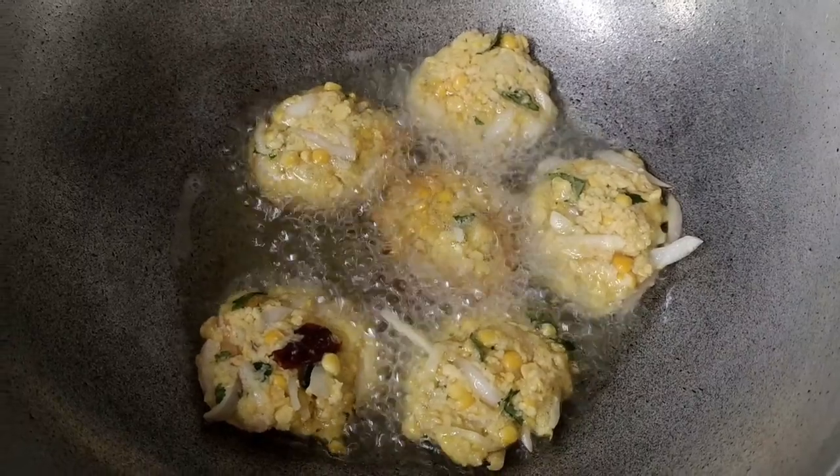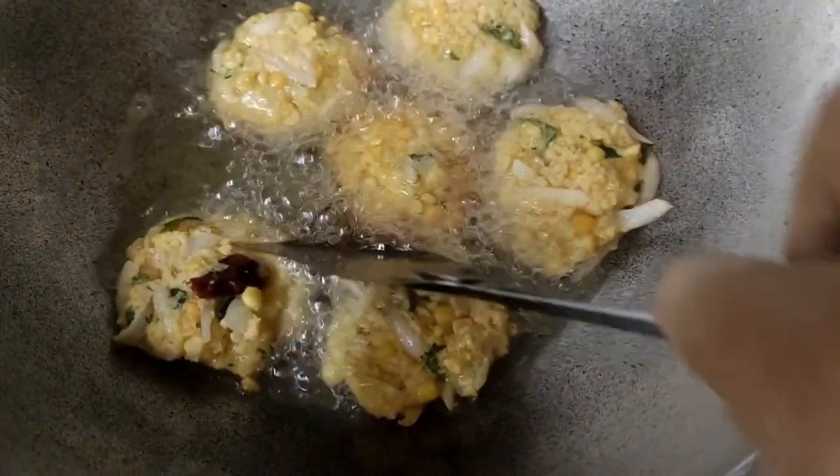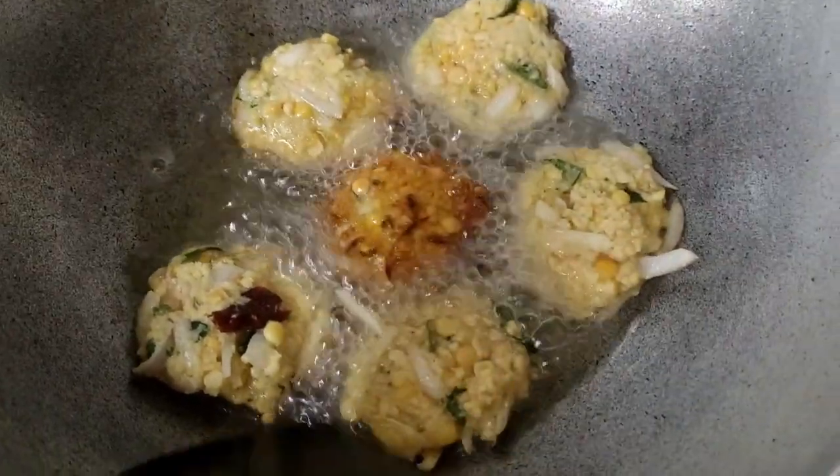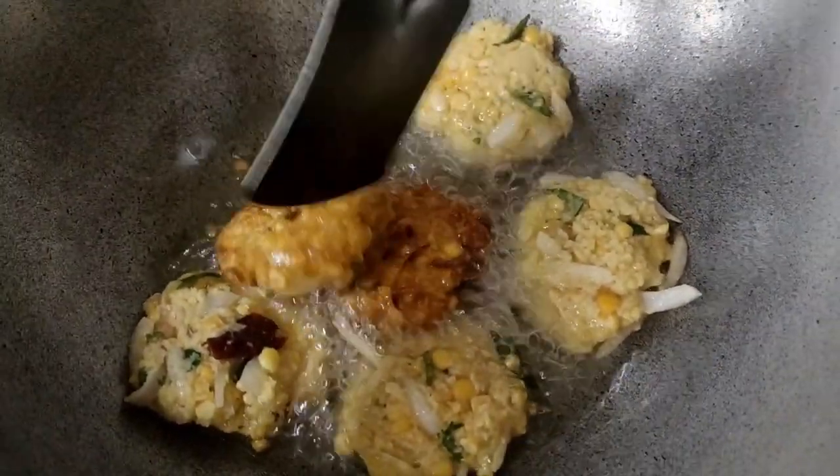Now we have to cut it. We will not use it.